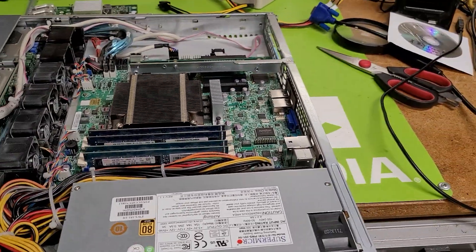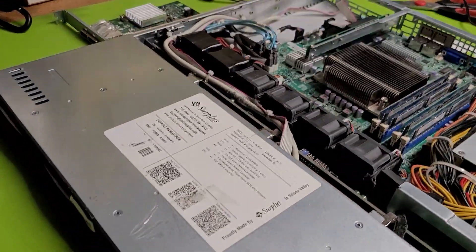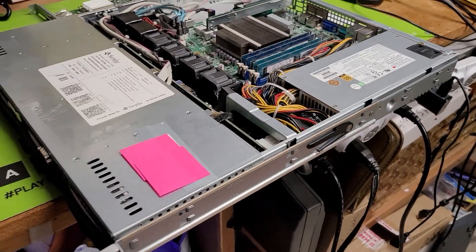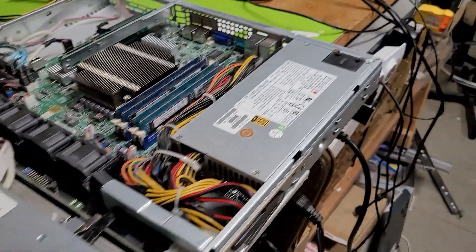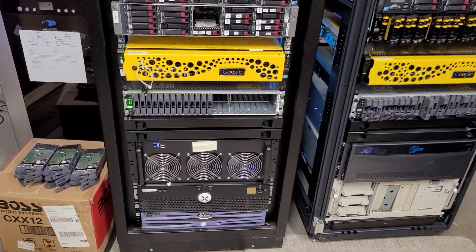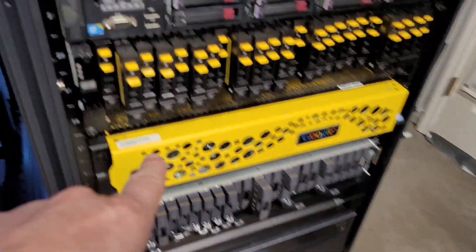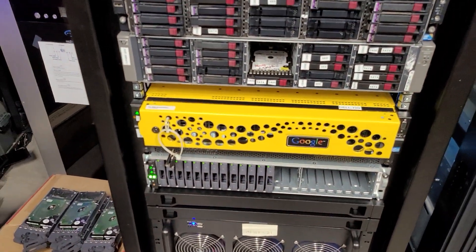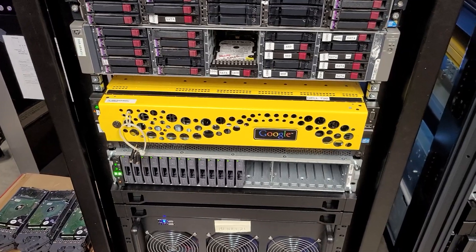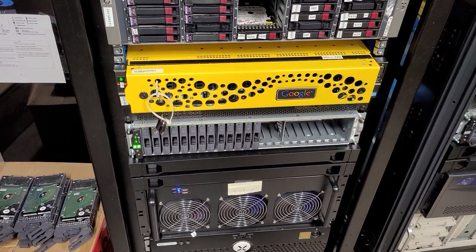Hello everybody, this is Brad Dyke reaching out to say hi. I wanted to talk today about something that keeps coming back over and over, so I decided to address it. When you buy storage arrays — like the NetApp series here, a 3PAR, or an HP chassis — you get hard drives formatted in 520 format, which means no standard workstation, PC, server, or even a Linux box can use them readily.